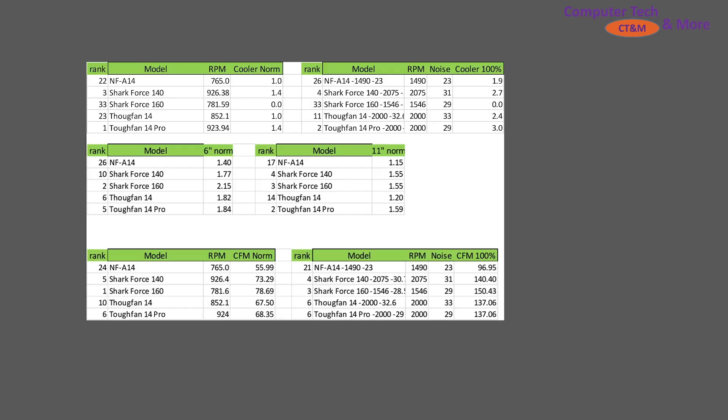First, a little bit of cross comparison against other fans. We got the other Shark Forces, the Tough Fan 14s, because I thought it was kind of applicable to compare against that, as well as a couple of Noctua fans. You can see we're ranked at time of testing this video. If you're looking for most recent ranking information, I do have, from August, a best-of videos — a three-part series — so you can always reference that.